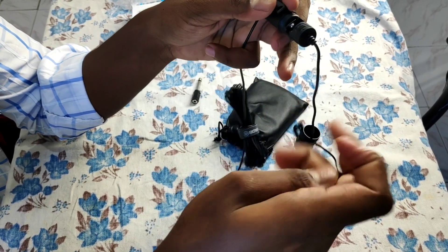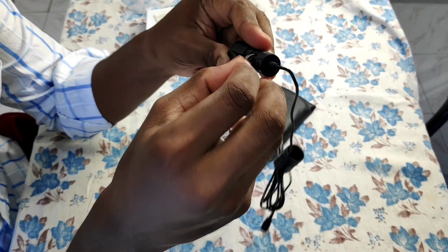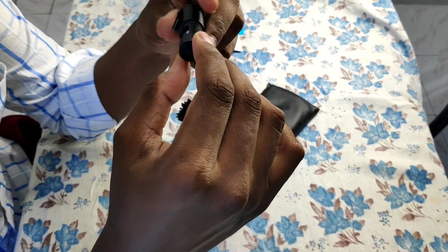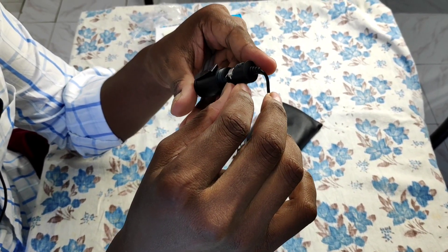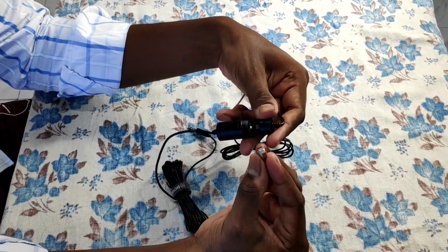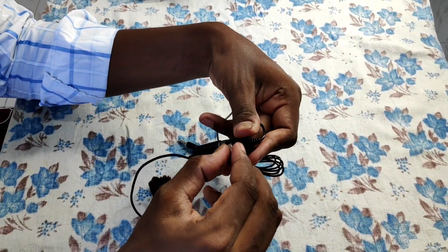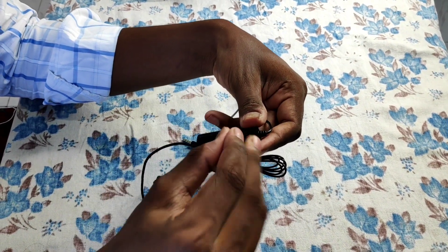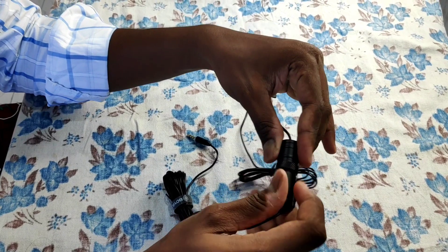There is a length of wire. This mic is very useful. There is a battery in the back of the mic.